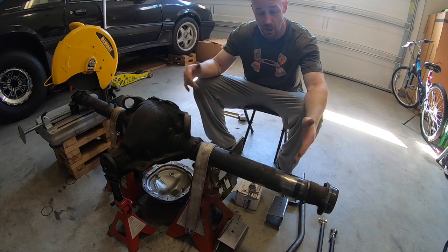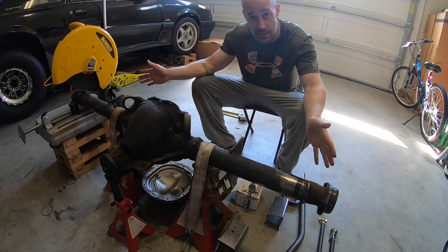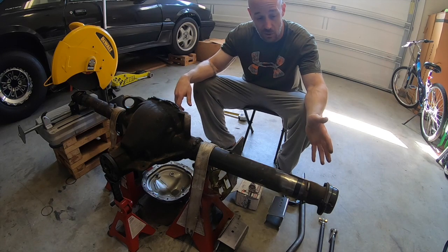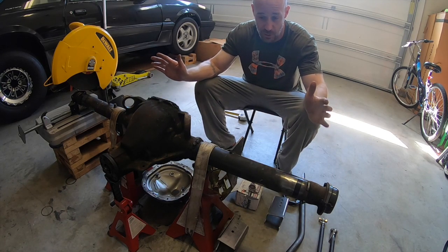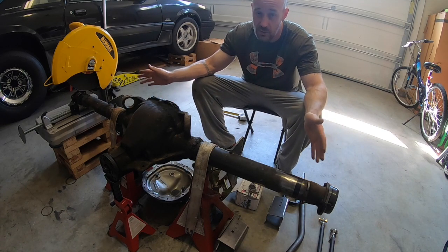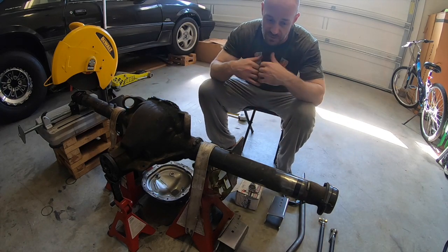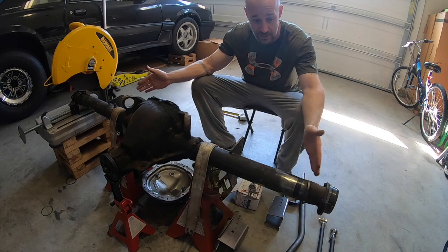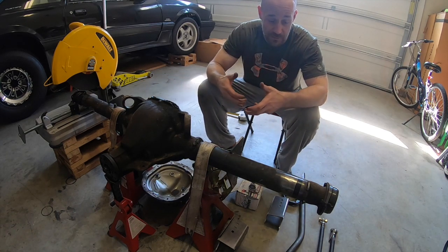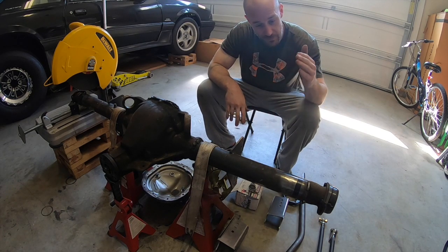With that rim-to-rim measurement, the axle offset for the brakes is two and a half inches each side, plus the rotors are about a quarter inch thick. So: two and a half times two equals five inches, plus a quarter inch times two equals a half inch — that's five and a half inches total I had to subtract. That gives me the flange-to-flange housing measurement I need.